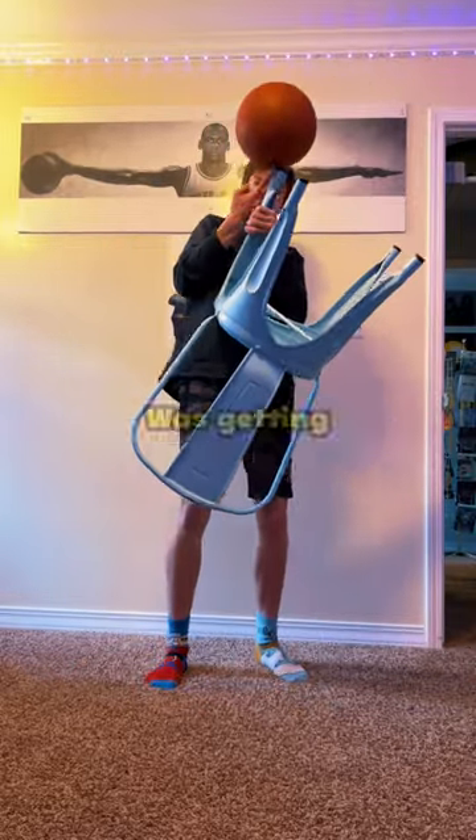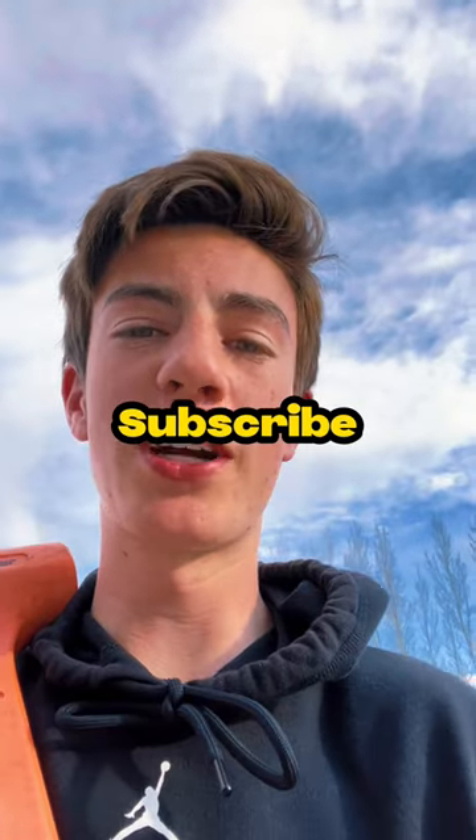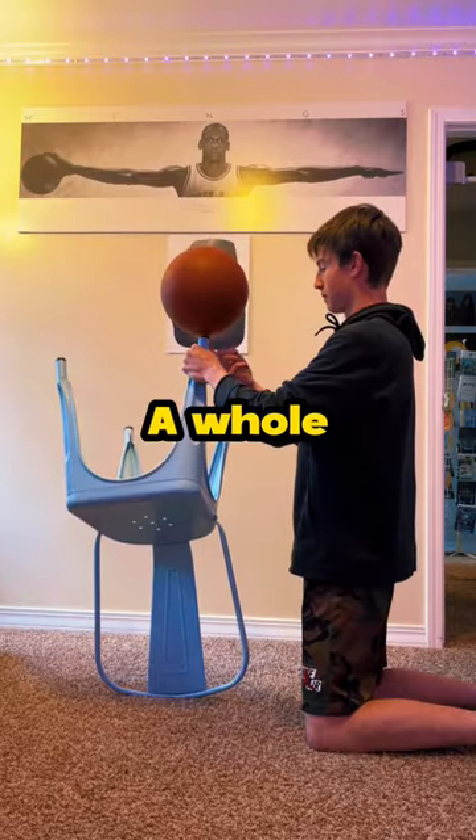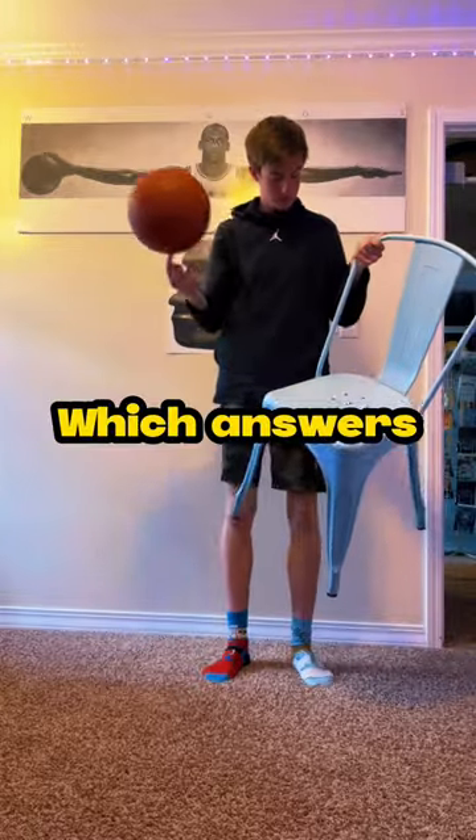Trying to do this was getting pretty hard — but not as hard as me trying to get a hundred thousand subscribers by the end of the year, so please subscribe. And after what felt like a whole lifetime, I finally did it, which answers the question.